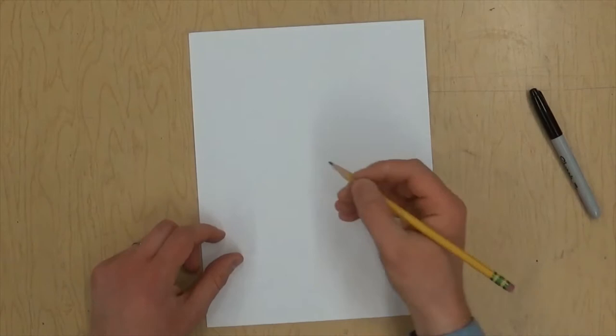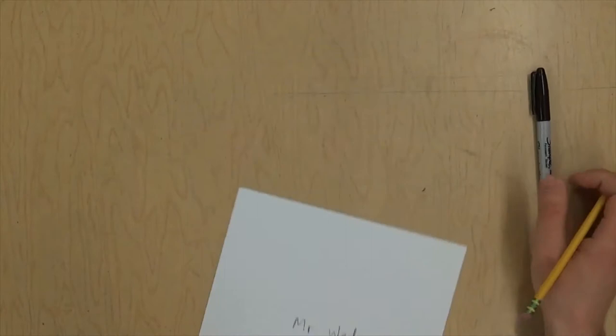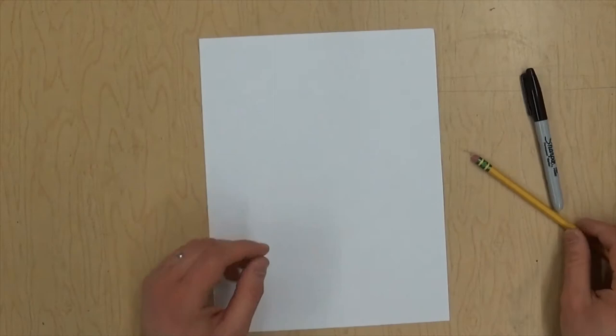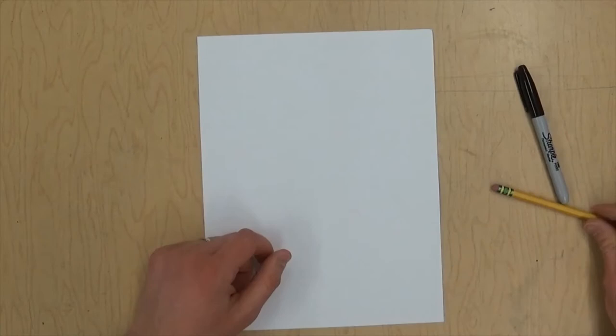First I'm going to start by using a pencil, putting my name on the back of a white paper. I've also got a Sharpie and I'm going to need a reference picture of a person. It could be off a cell phone, it could be a selfie, it could be a photo of somebody in your family, or a friend. It could be a famous person you looked up on the internet that you admire.